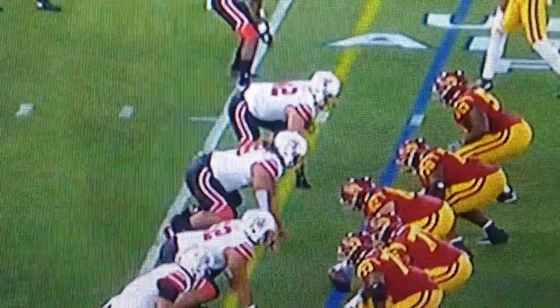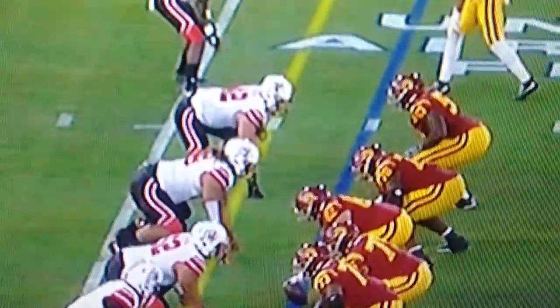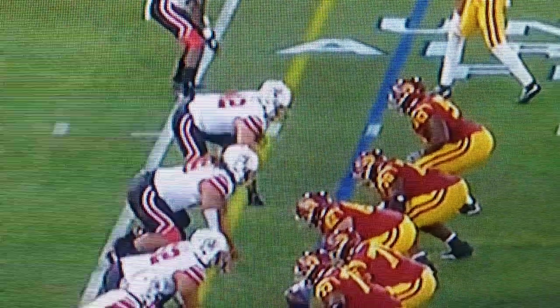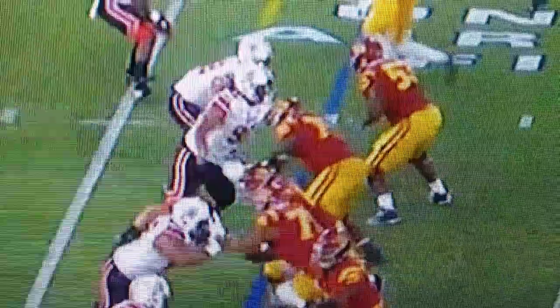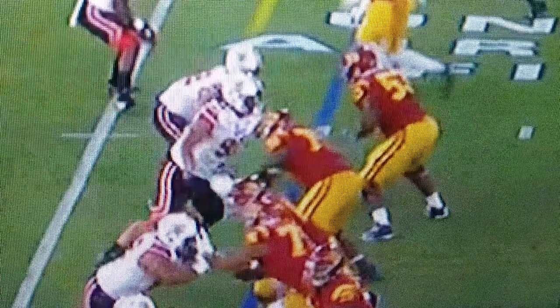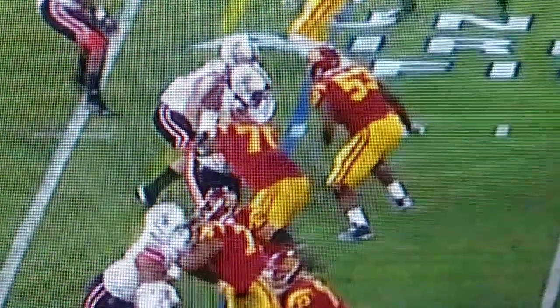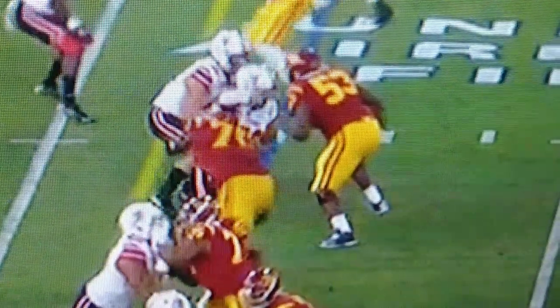Just getting started on the Utah USC film review, and we'll start with Lekifotu taking out Slovis. This is just a perfect swim move — great get off. The offensive guard doesn't get the right angle, and he's just going to bring that arm up over the top and use his left arm to ole.